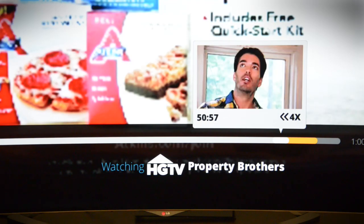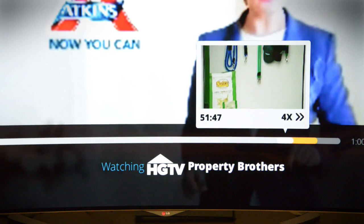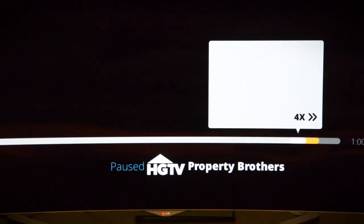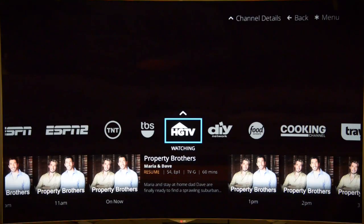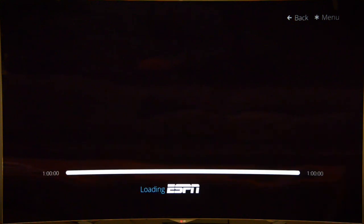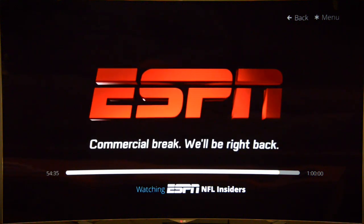However, if you visit HGTV you'll see that you can back it up to the beginning of the episode, or pause and fast-forward as necessary. It's also important to note that you can't record anything. Most stations do show commercials just as if you were getting them over cable or satellite. The one exception is ESPN, which currently hasn't sold any of its Sling TV ad space, so there are no commercials.